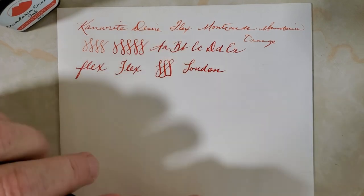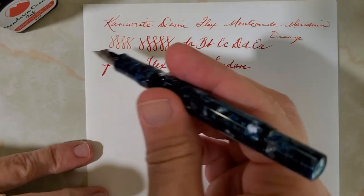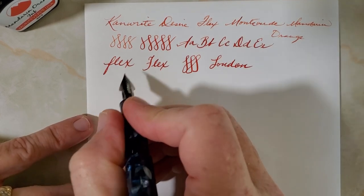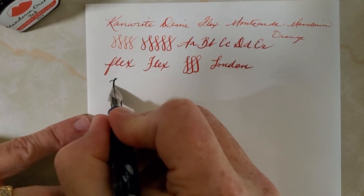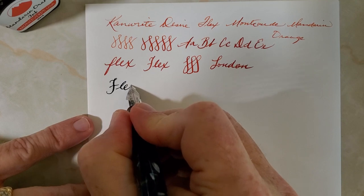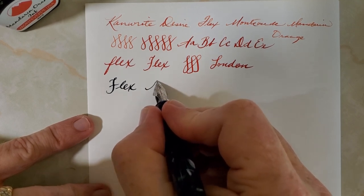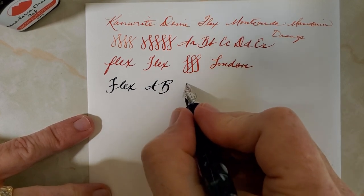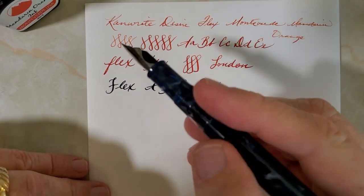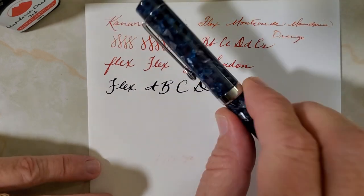If you only want to buy one flex pen and don't want to end up with four flex pens like some people, you might also look as an alternative at the Fountain Pen Revolution Jaipur with the ultra-flex nib. I haven't reviewed this yet — my wife got it for my birthday at the Dallas Pen Show. It flexes quite a bit more; I'm not even pushing it. Really, really nice — this is the Oxford Blue colorway.